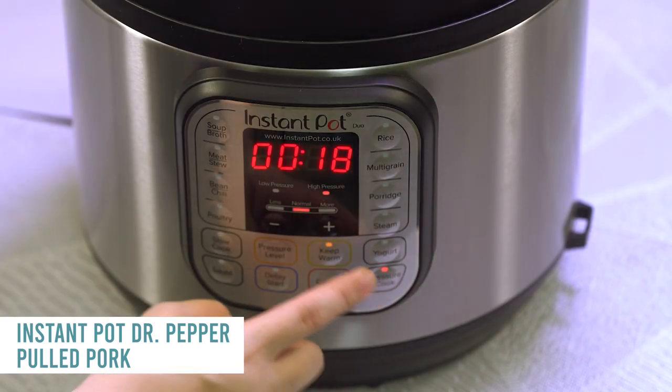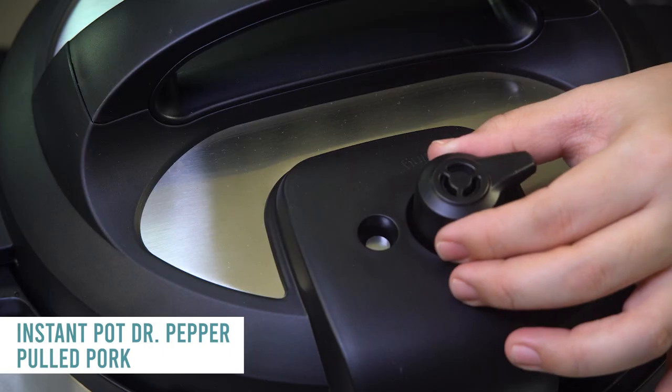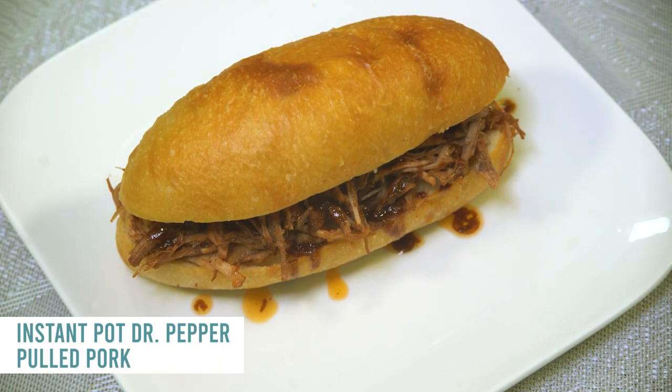Go ahead and put the lid on. Press the pressure cook or manual button and cook this for about an hour since it's pretty small. Turn the knob to sealing so it will pressurize. When it's all done, pull it out, shred it up, and put a little barbecue sauce on top.